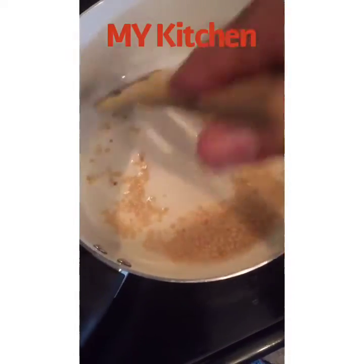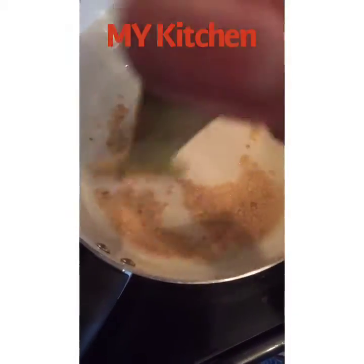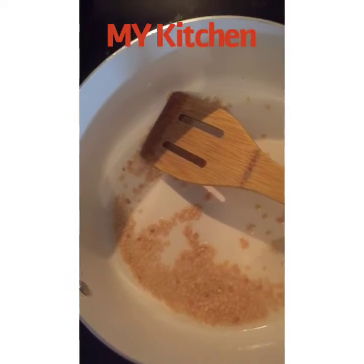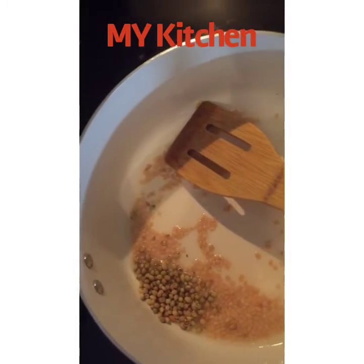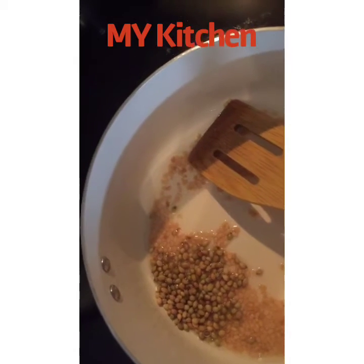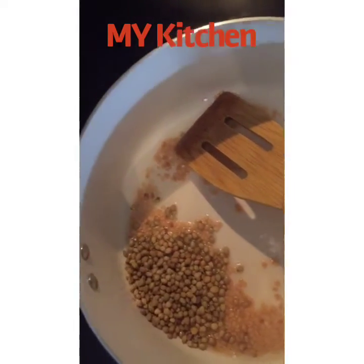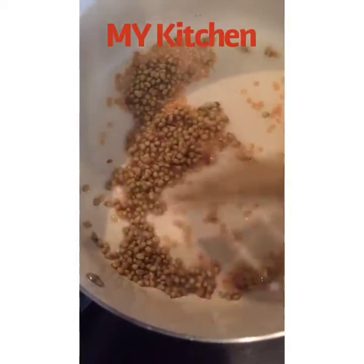When the udad dal is a light golden color, I will add coriander seeds. I have taken two tablespoons of coriander seeds, and let's fry this as well.